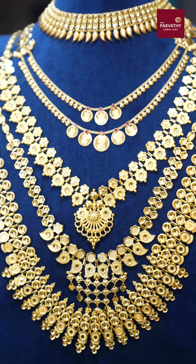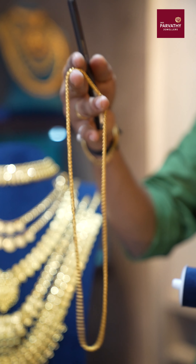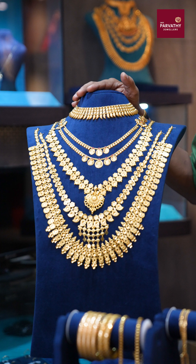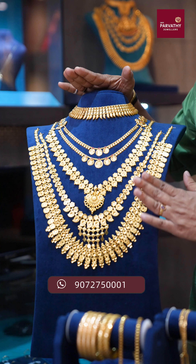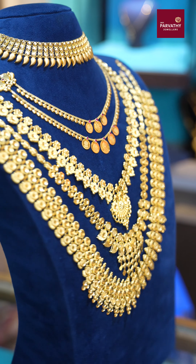We have made a wedding set over 5 years, and this one is 13 years old. We also have a 12-year-old one. This is a 20 Pavan wedding set, and I am now showing a Kerala Modal wedding set.